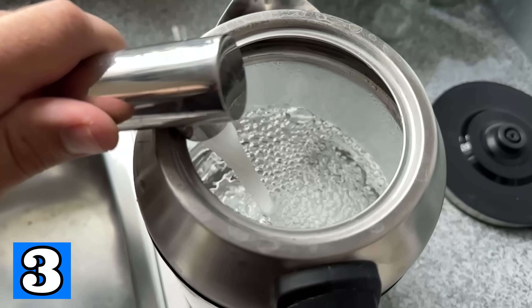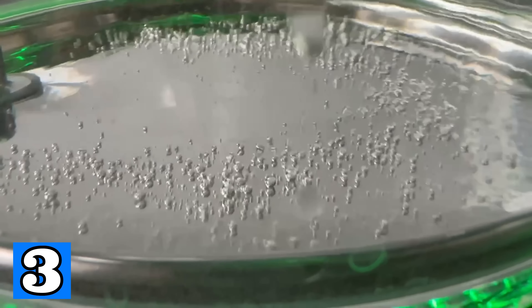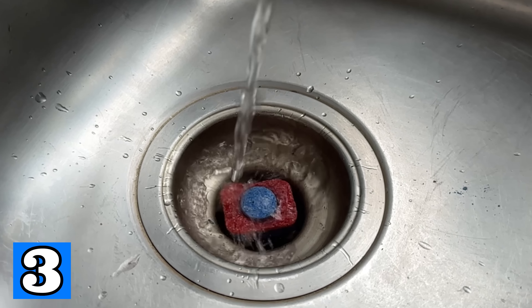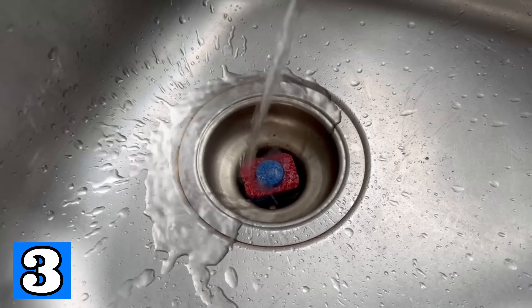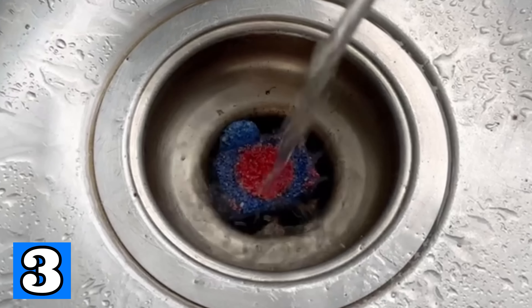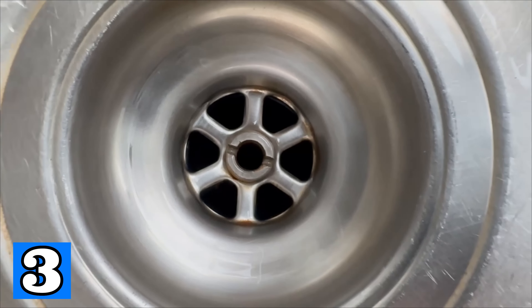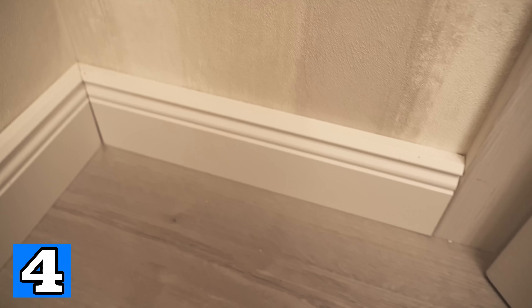All you need for this is a dishwashing tab. Place it in your drain and heat water to 80 degrees Celsius with a kettle. Now go to your sink and carefully pour this water over the dishwashing tab. The heat causes it to dissolve and, as it has very strong cleaning power, it will ensure that the entire drain is nice and clear again and dirt is completely dissolved. For a lasting good result, repeat this process every 6 to 8 weeks.